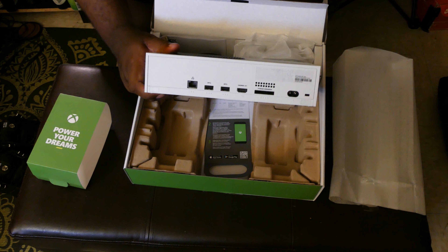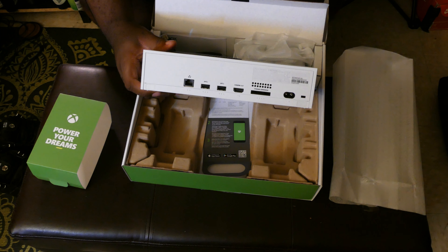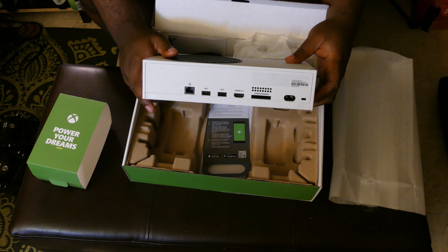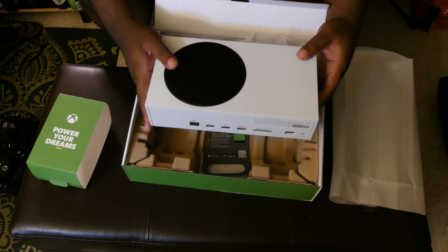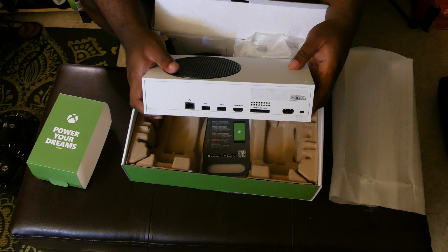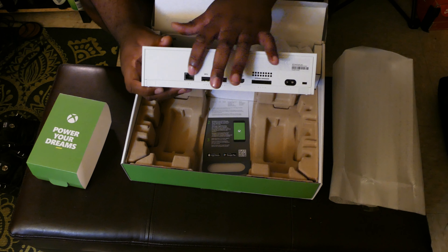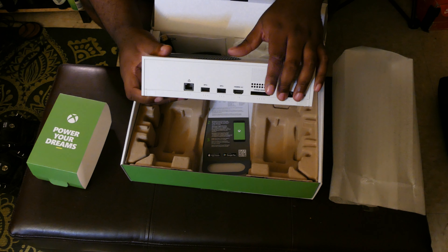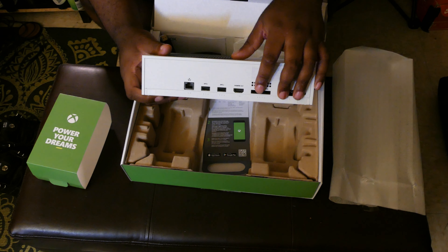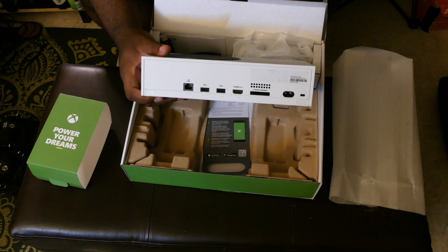A lot of people have been saying that the Seagate expansion drive — the memory card you can get for the Xbox — isn't worth the value because it costs almost as much as the console itself. They're right, but at the same time if you have the money, just get it. If you don't, you can use your old hard drive hooked in here, but just know you can't play games off of those at full fidelity — you have to play from the internal drive.